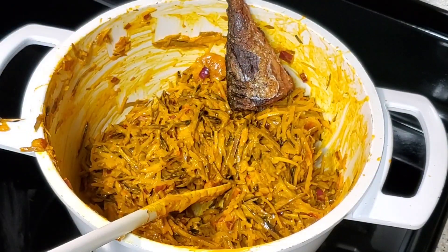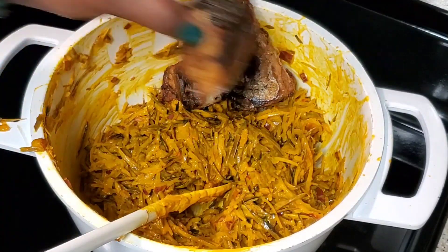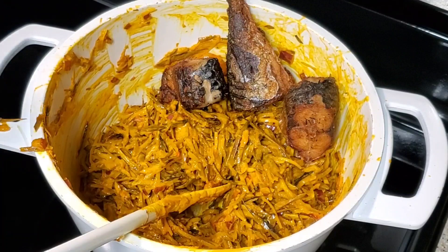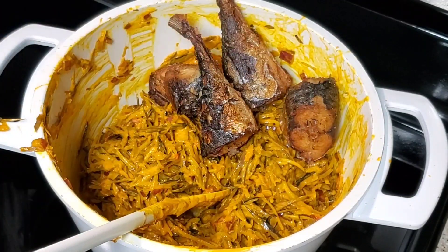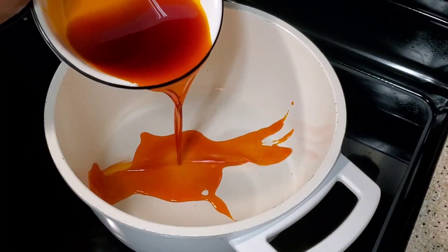Hello everyone, welcome back to my channel. If you're new here, my name is Precious — Precious TV, where we make delicious dishes and delicacies. Today we are going to be making abacha in a pot.